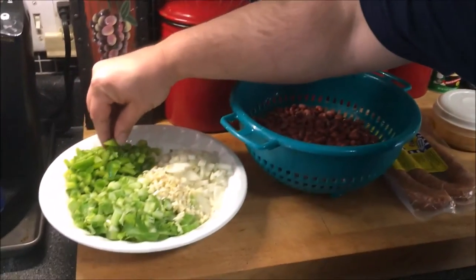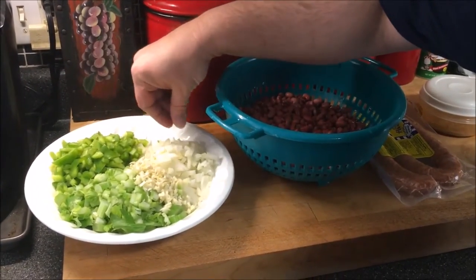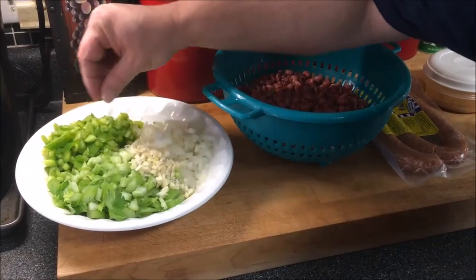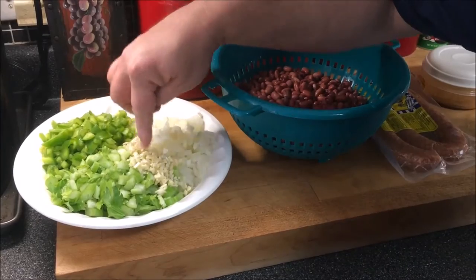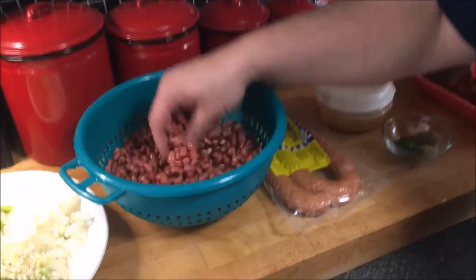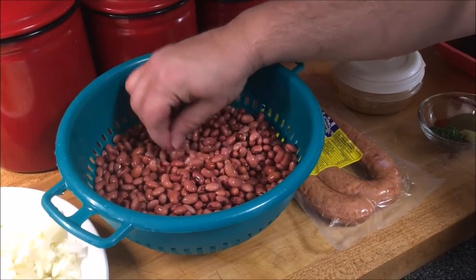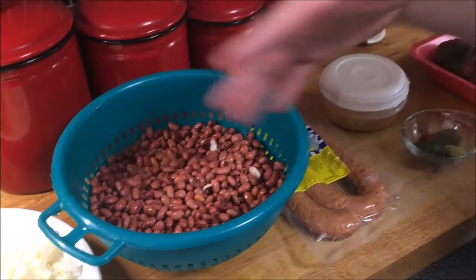Here I have one large bell pepper chopped up, a large onion chopped up, about three small ribs of celery chopped up, and about four cloves of garlic. Now these are my red beans — I soaked them overnight to rehydrate them. If you can find a bag of Camellia red beans, that's what I want you to use. I live in East Tennessee and can't find them here, so I'm using red beans from Walmart.